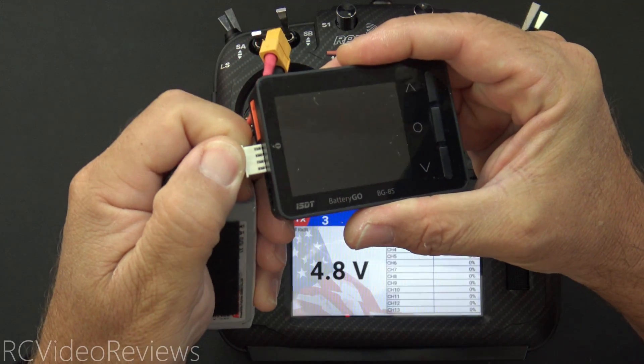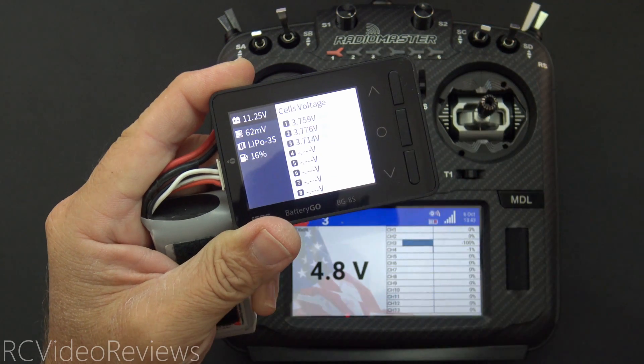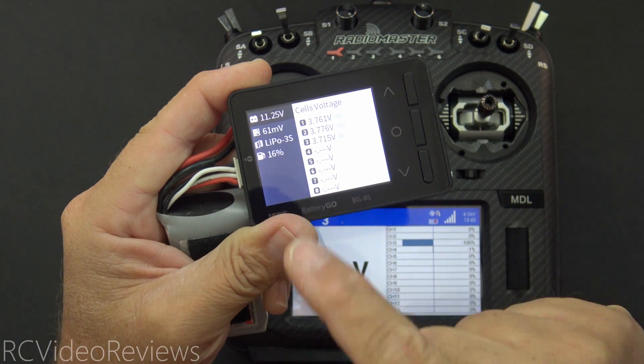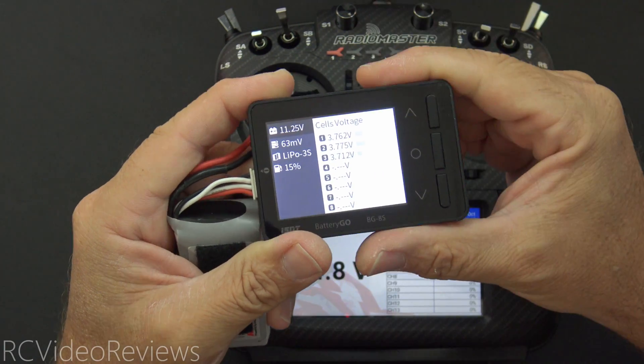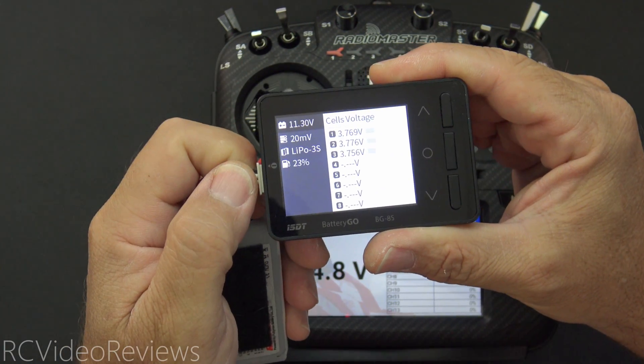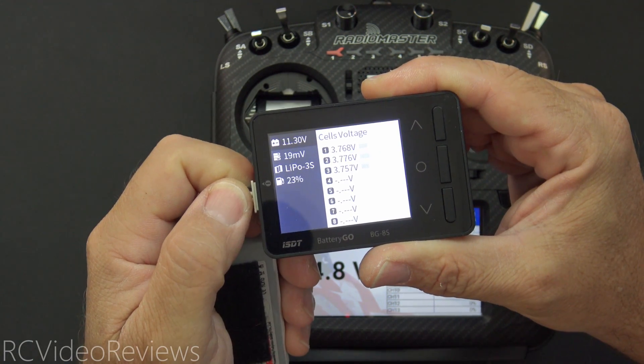If you're anything like me when you're at the field, you probably keep a cell checker handy so you can check your pack voltage before you go fly. In the case of this little three-cell battery, I'm at 11.25 volts or 3.77 per cell. I always use these before I put a battery in a plane to make sure that the battery is topped off and I'm going to get the flight time I expect.